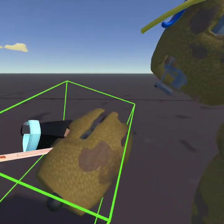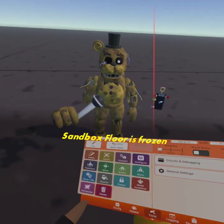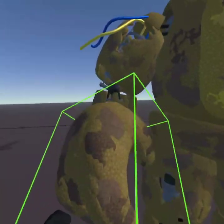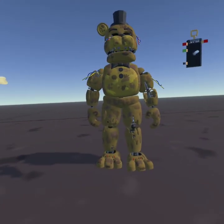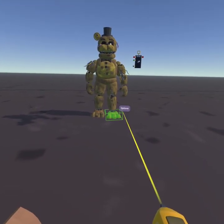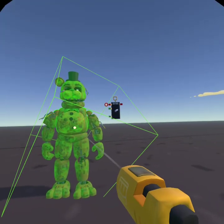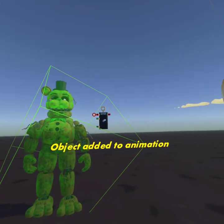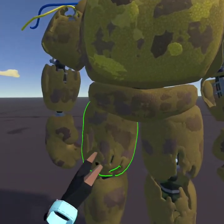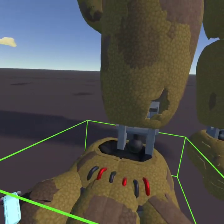We're gonna delete his microphone, then select the entire model and hook it up to the gizmo. After that, for the first frame you will have to set up the first pose.